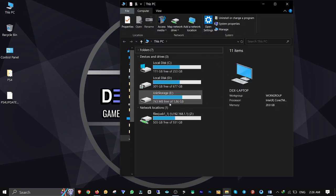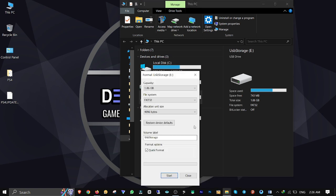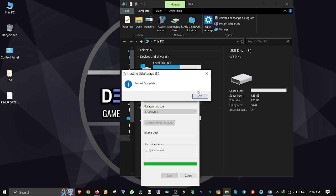Connect your USB stick to the computer, right click on it, and select Format. Change the file system to EXFAT. Remove any volume label if there is one. Make sure Quick Format is checked, then click Start to format.